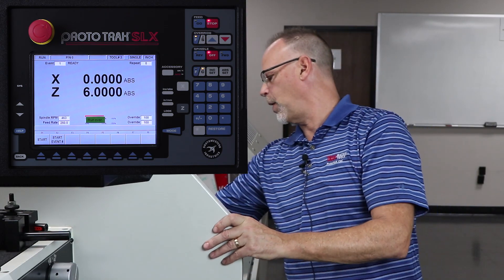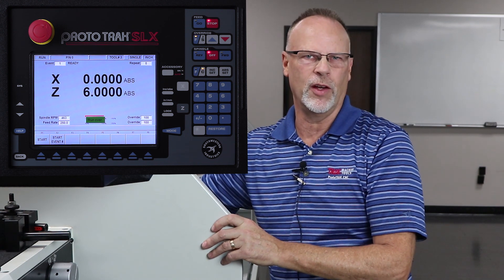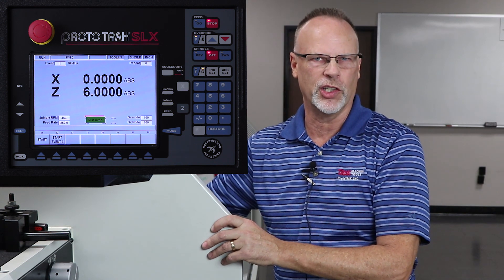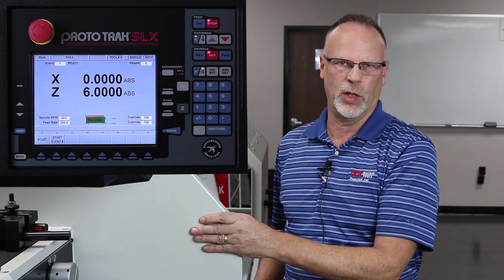And there you have it — there's our completed part, complete with the chamfer on the front. You'll notice that because of the video cameras, I did this all without using any coolant. Normally I'd have my coolant on — it'd work a little better and also help to get the chips out of the way. But for the purpose of teaching you, I think it's better to do it this way.